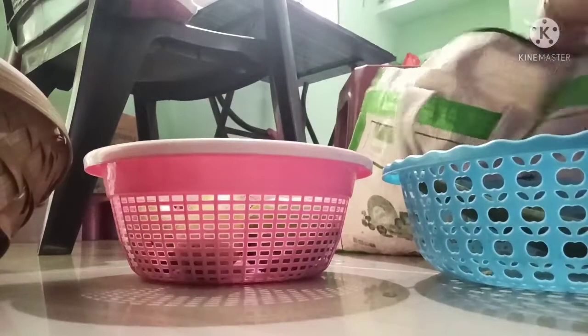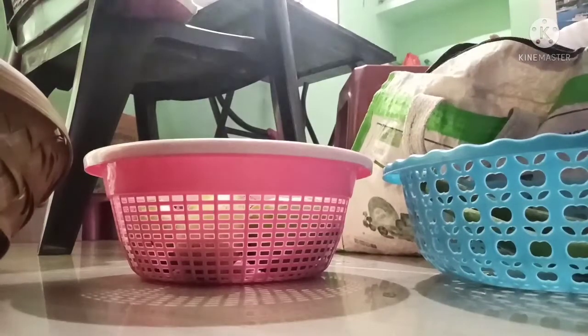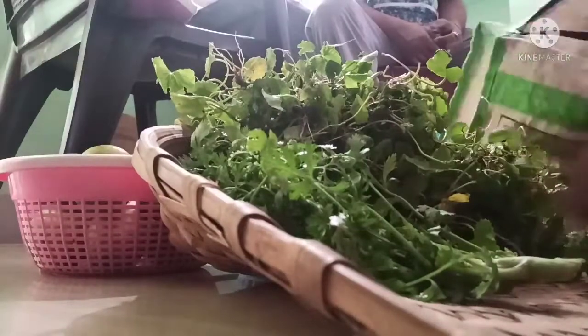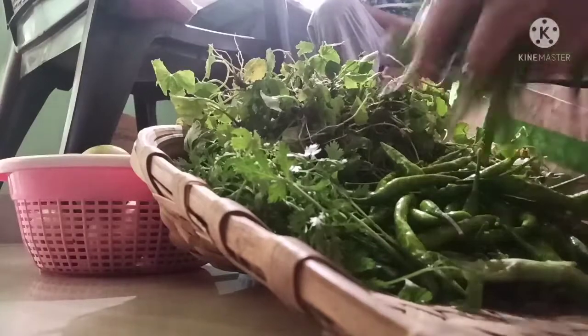Now I am putting all the vegetables in the basket, which I am taking away from the market. I am taking them away on Saturday evening because it is locked down from Saturday, so we thought we should keep some vegetables. Because we cannot go outside, and here you can see — this is Beng Saag, and this is also called Brahmi.